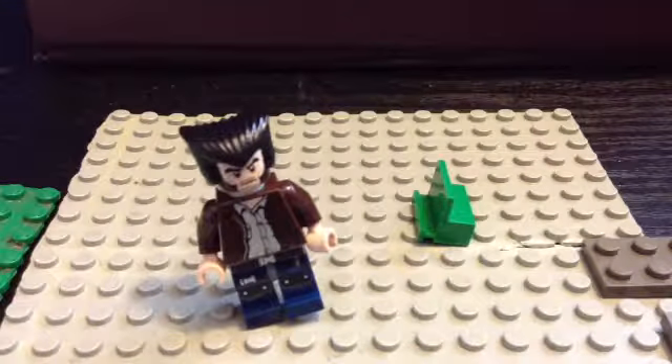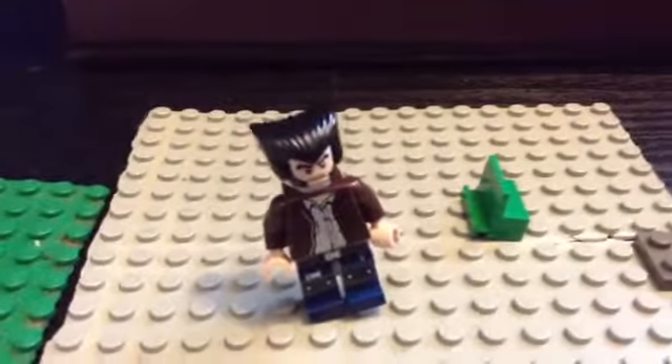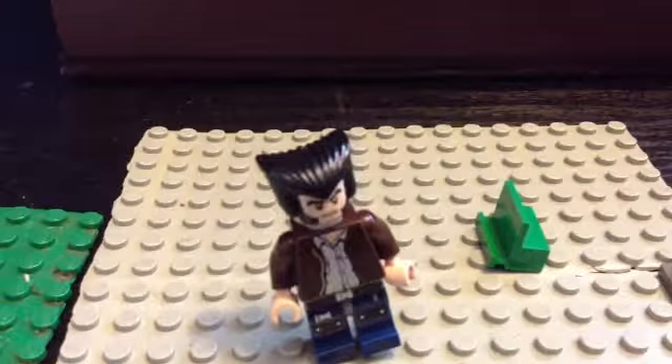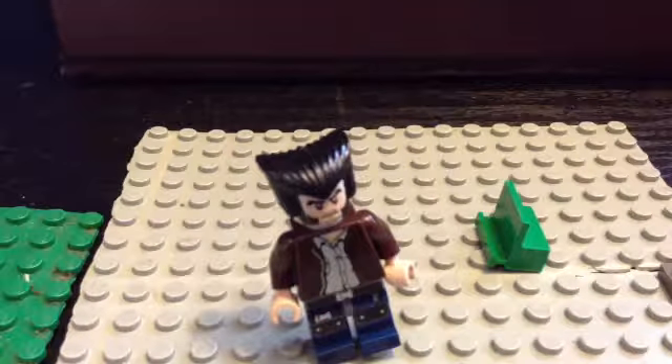This is the Wolverine I will be using mostly for my videos. I will be using him in a new video that I am making. It's called Portal Jumping — when Hulk and Wolverine get in a fight and they end up jumping through a portal in Avengers Tower that Iron Man made. It was only a prototype and they end up in a LEGO world.